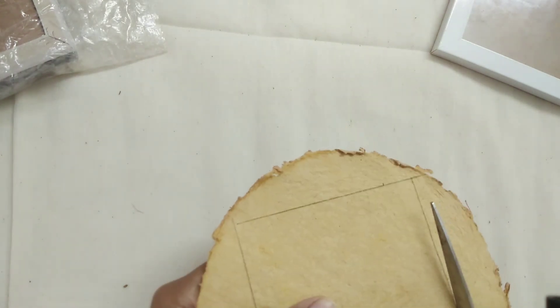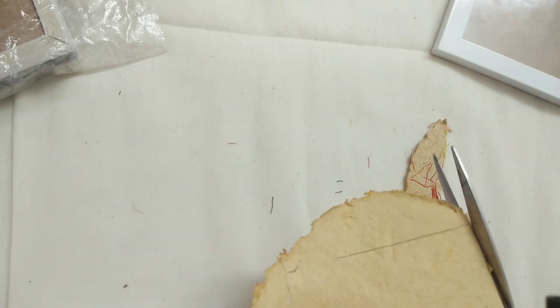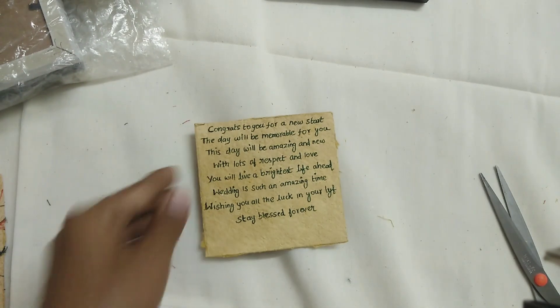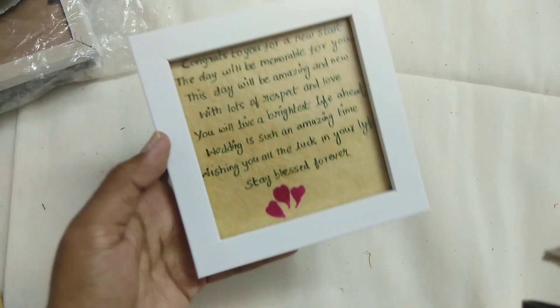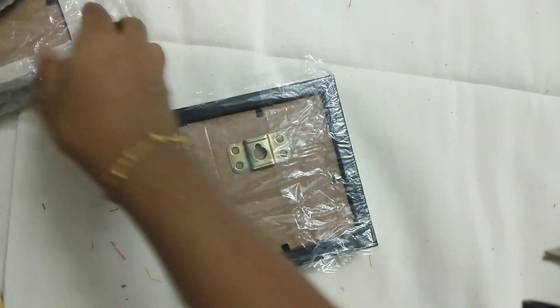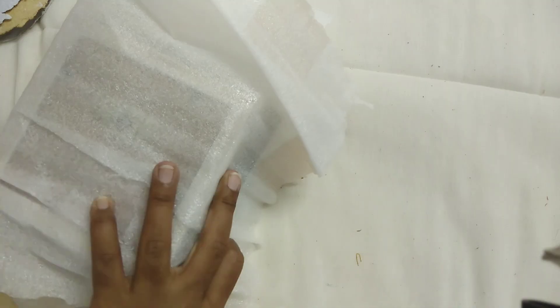We have recycled paper to pack the frame. If you want to comment on the video, please do. Put the coat and pack the frame. If you want to share this video, subscribe to the channel, like, share, and comment for the next video. Thank you!